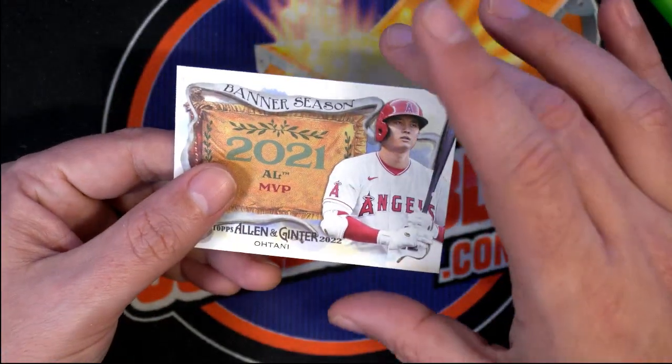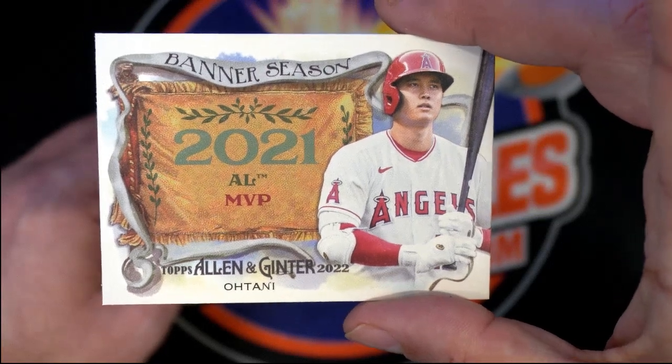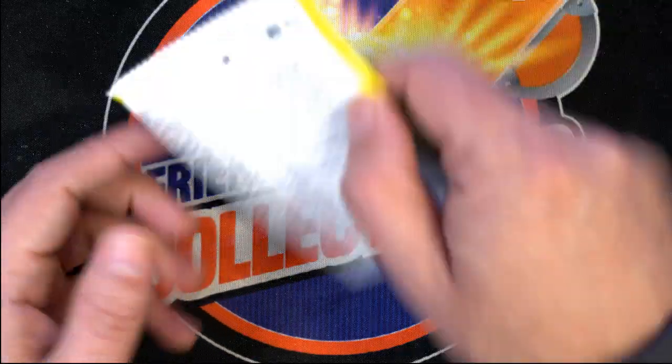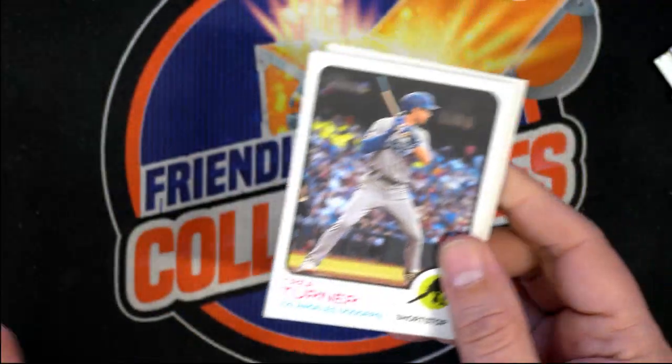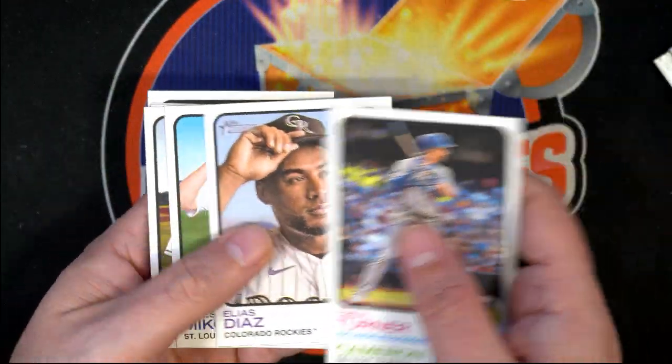A very nice Ohtani banner season card — really cool stuff coming out of Allen & Ginter. Congratulations! It's always fun doing some instant pack rips around here. We'll see what we can get in Heritage High Number.